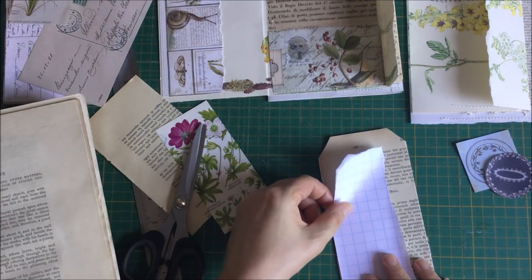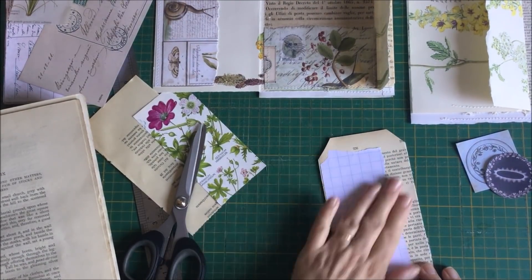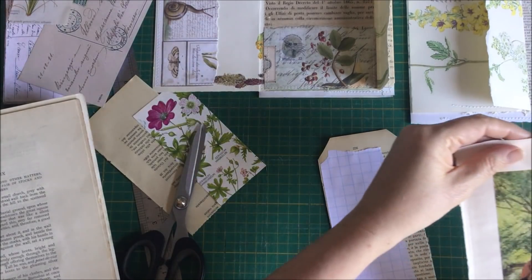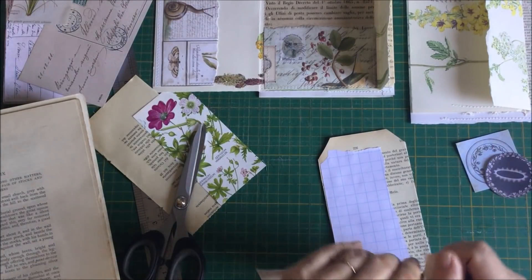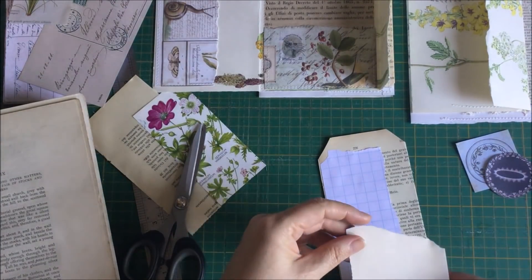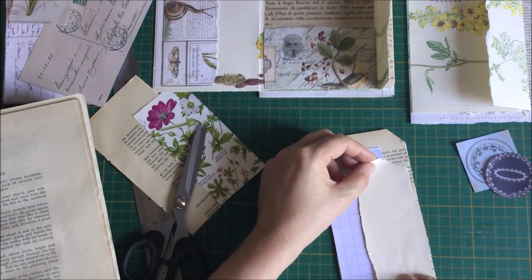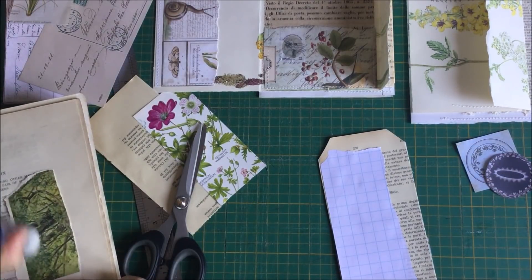Just a bit of new writing paper, and maybe a piece of - do I have some plain old book page? I do - oh, that's good. I don't think I like that image - I don't know what that man is doing to that lady - I don't think I like it. I didn't tear that very well. Put that there and then I'll put something else.